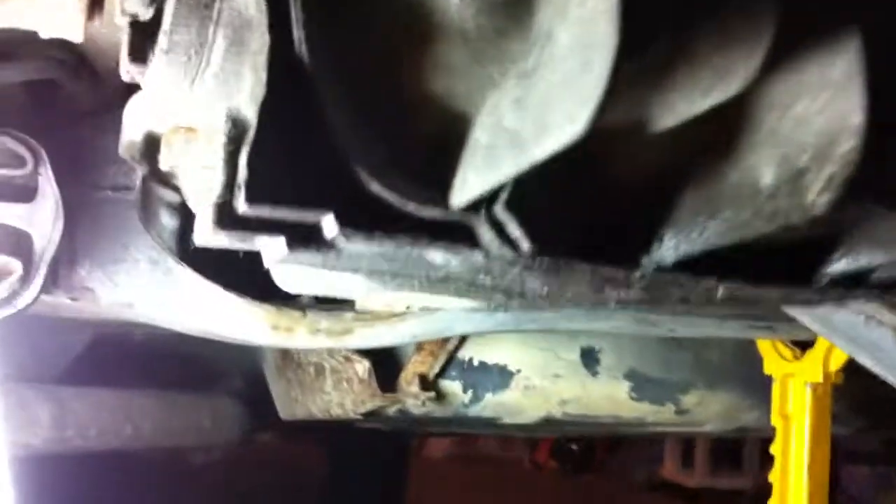This is the view from the differential, looking forward. You can see the U-joint back here at the rear. But the noise is coming from down there in the hole somewhere. Listen.